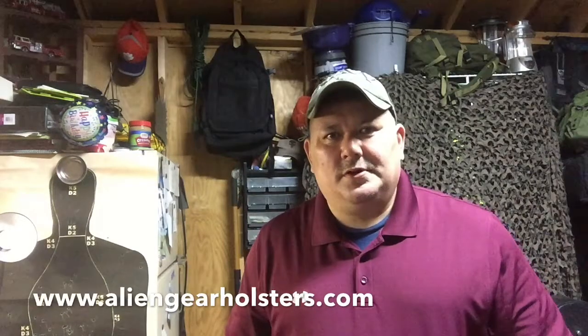Hey YouTube, PatMoopatrip1 here again. On today's episode I want to talk about my new holster from Alien Gear. Just came in the mail today. So guys, stay tuned, hold tight, we're going to get this review started.